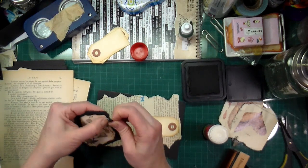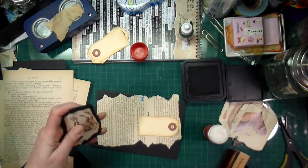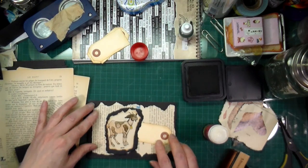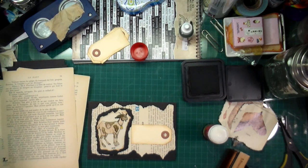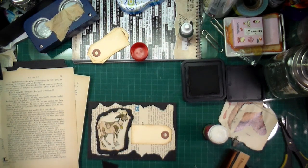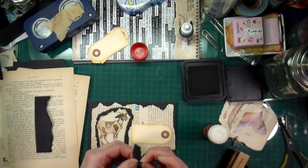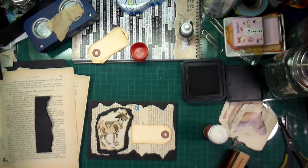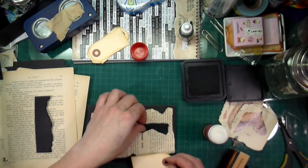This base is just file folders. You can find file folders really easily in offices once they've been used and people throw them away. I always jump at the chance to grab them — I'm that crazy person who collects all kinds of scraps. People aren't surprised by that anymore, though they are surprised by what I come up with once I've collected everything.